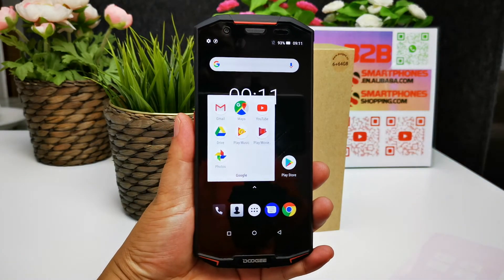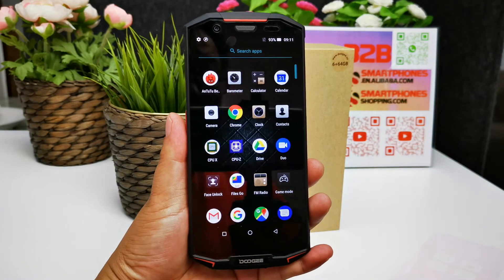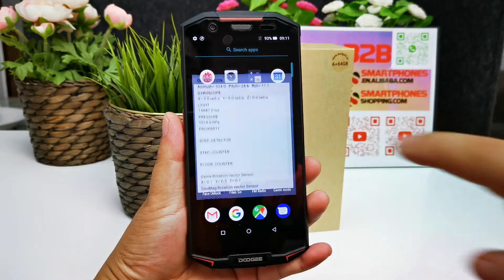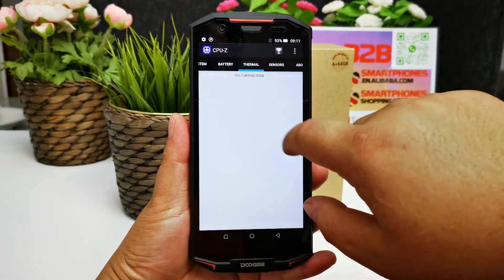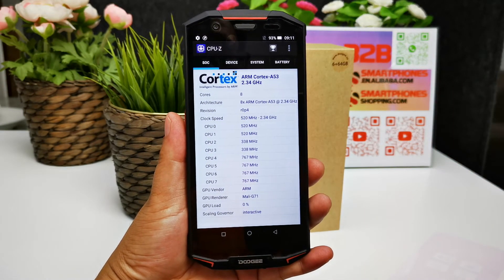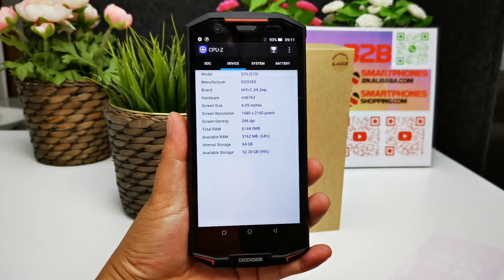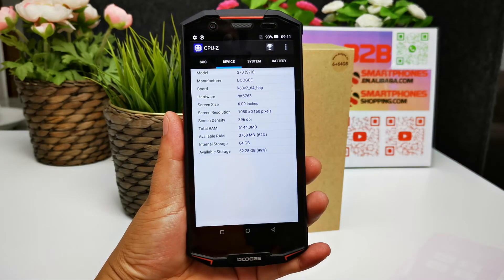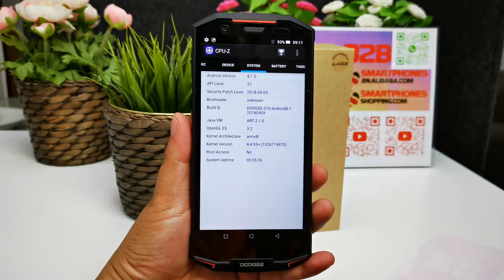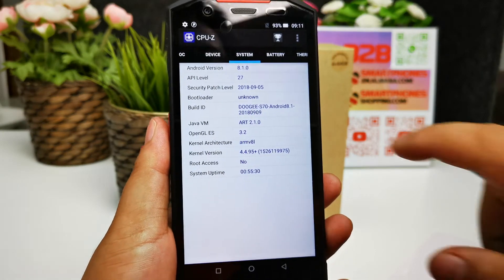It supports all Google applications including the Google Play Store. The CPU runs at 2.5GHz octa-core. It has 6GB of RAM and 64GB of storage. The operating system is Google Android 8.1.